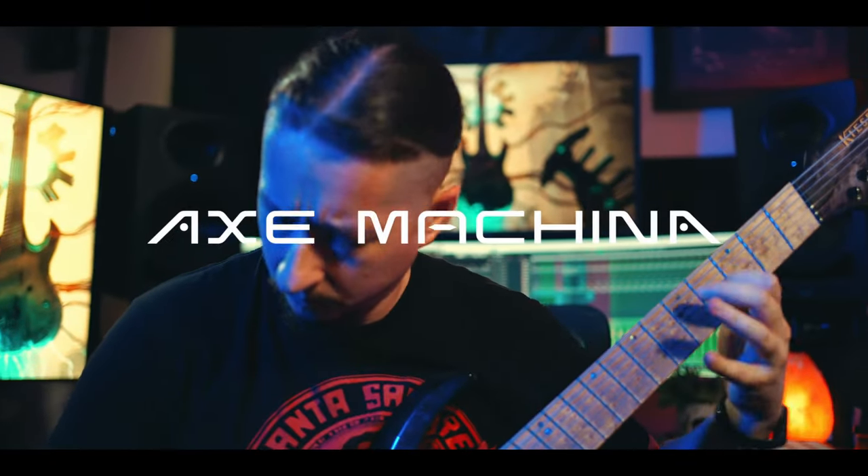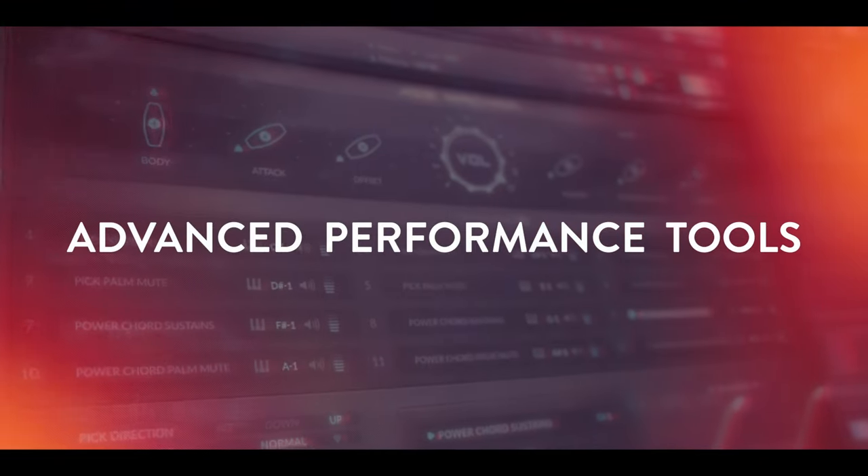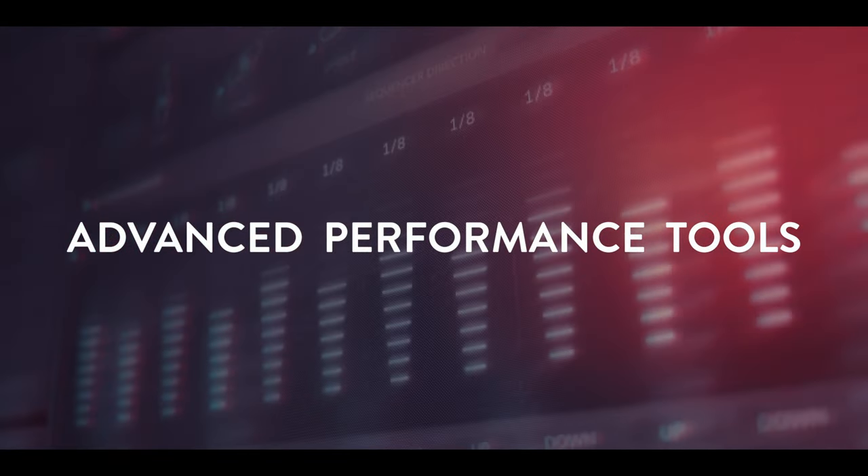Hey, how's it going everyone? This is Craig here from Sound Iron, and in today's walkthrough, I'm very excited to introduce to you Axe Machina, a powerful and cutting-edge virtual seven-string electric guitar library that's designed for unleashing pure metal destruction.